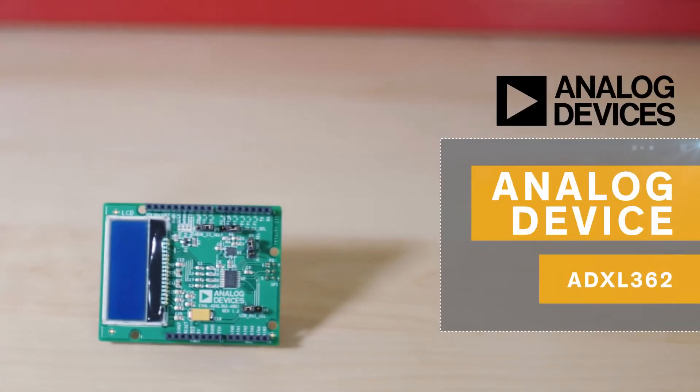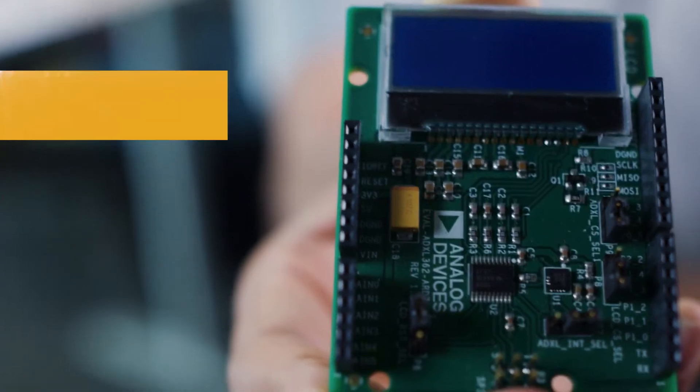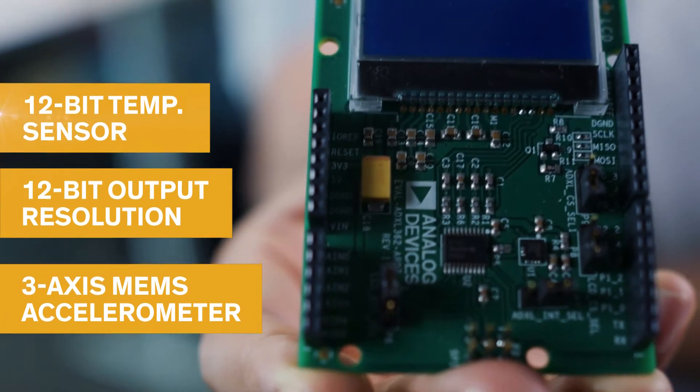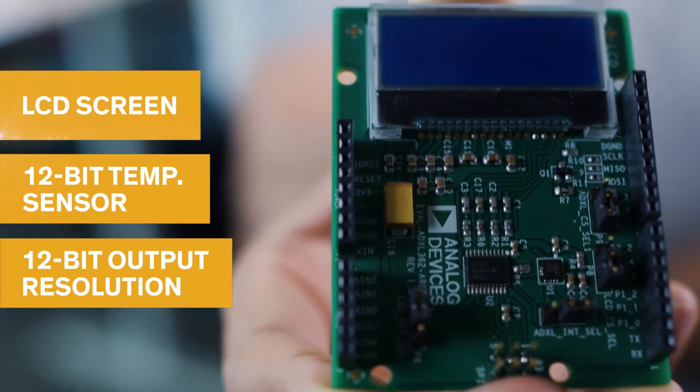If you need a reliable shield that measures dynamic and static acceleration, then Analog Devices' ADXL362 shield is a great choice. It has a 3-axis MEMS accelerometer with a 12-bit output resolution, an added 12-bit temperature sensor, and an LCD screen where you can easily see the information being output.